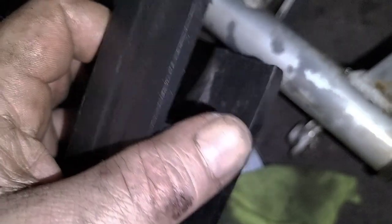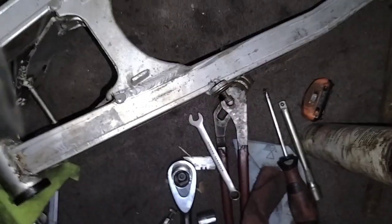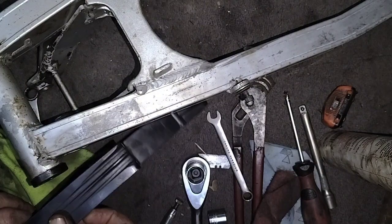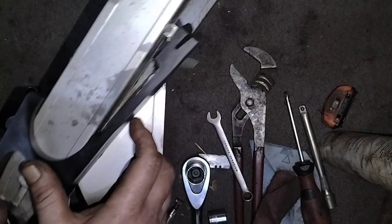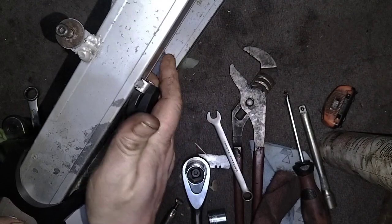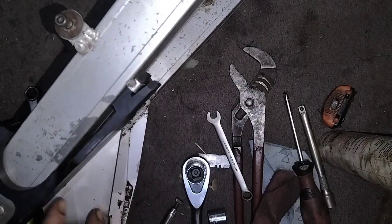Next thing to do now is reattach the chain guide. It's still pretty good — a little bit of wear but plenty of meat left on it, so I'm happy enough to use that again. It clips on there and back in there. It's as easy as that.